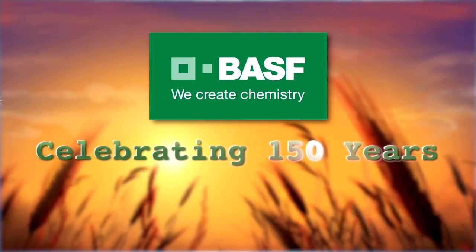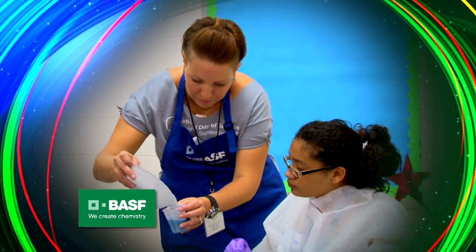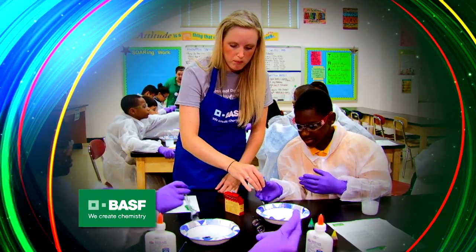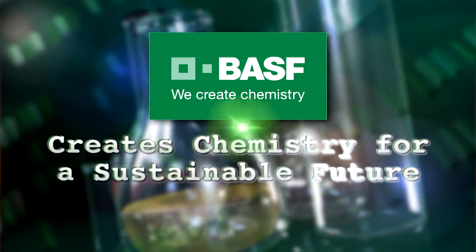Celebrating 150 years, BASF has employees around the globe that teach hands-on, inquiry-based science to our youth. BASF creates chemistry for a sustainable future.